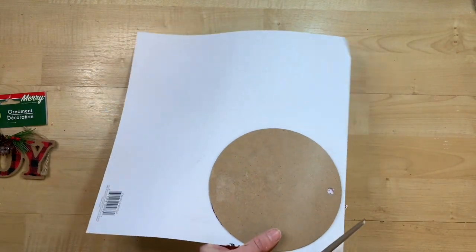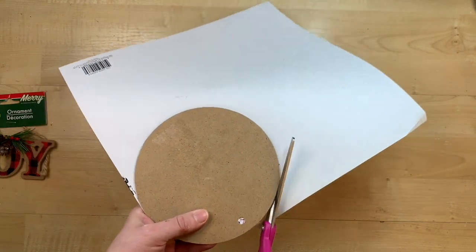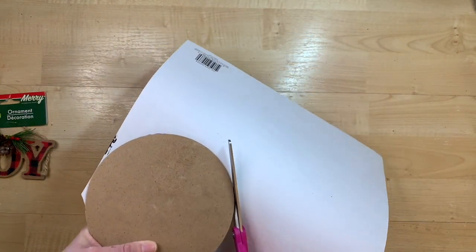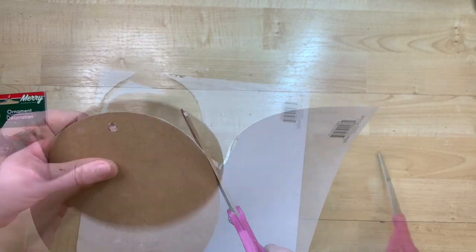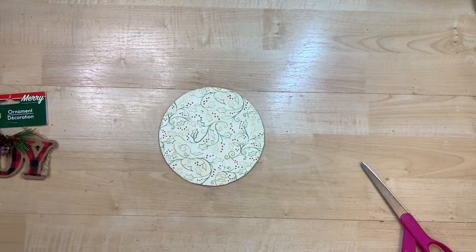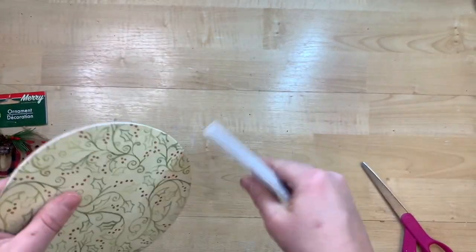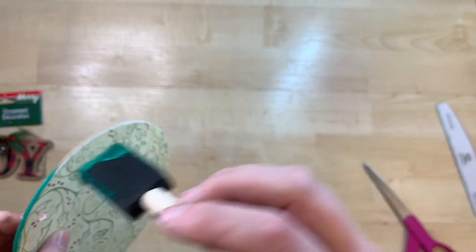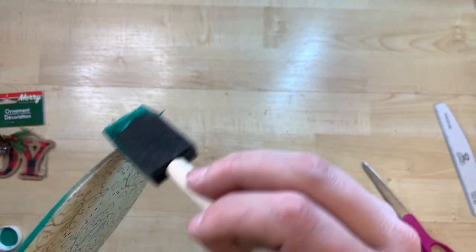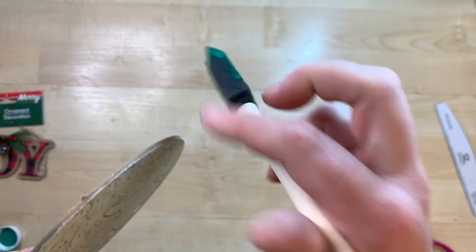I follow around the shape of the ornament and cut the paper around it. Then I take my nail file and in a downward motion file around the edge — you can see it creates a very crisp, clean, clear edge so it looks like the paper was literally cut to go on this form. I take some green paint and put a little bit around the edge, since this just finishes it off and makes it look really high-end.